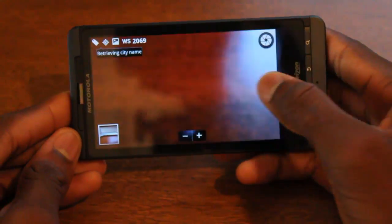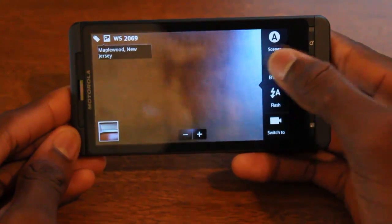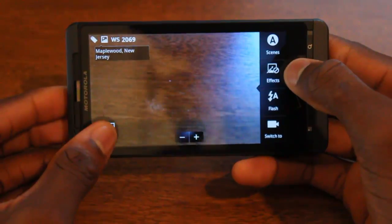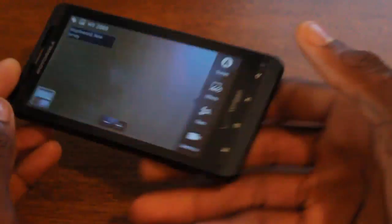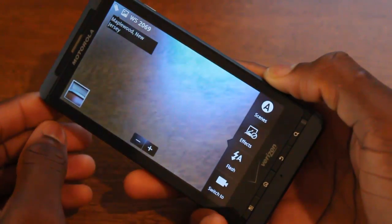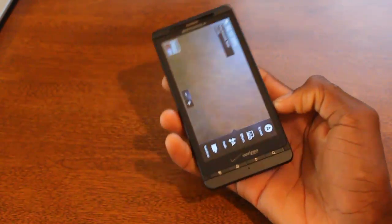You have some pretty neat effects. You can take 720p video or 8-megapixel photos with all kinds of effects — though it did freeze on me briefly. Overall, this device has been really fast and responsive, and it's been one of my favorite devices to use for everyday things.